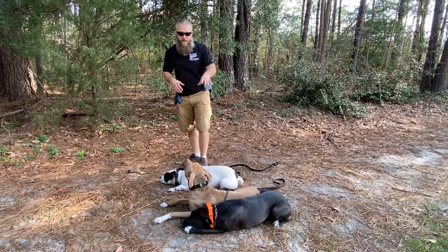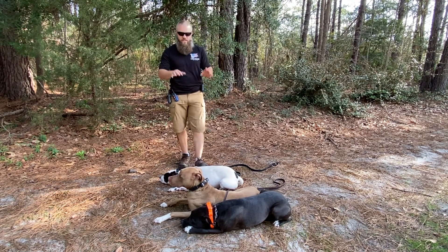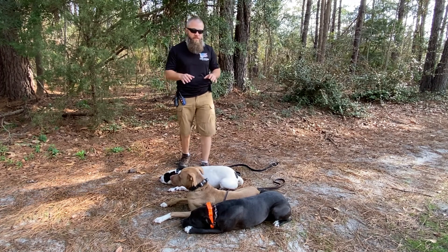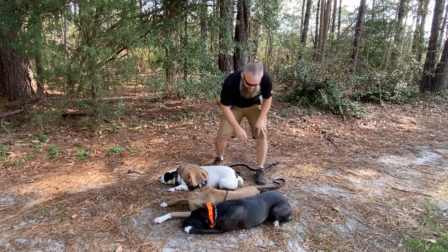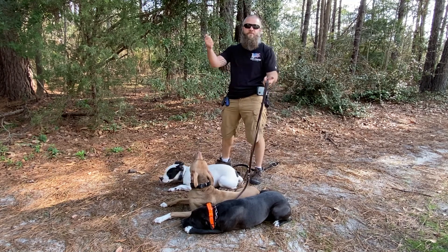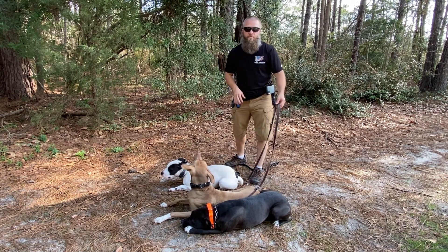Welcome back. Today we're going to talk about working multiple dogs at the same time. We have Jenny, Cedric, and Ferris here — they're from the same household — and we're going to go on a short little walk. Ferris, the white dog, is on a separate leash closer to me, and Cedric the middle dog and Jenny the outside dark-colored pittie are on one leash together.